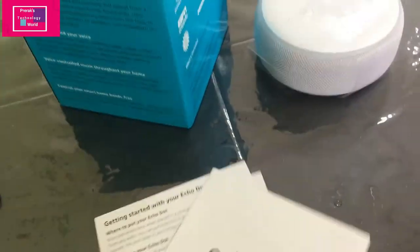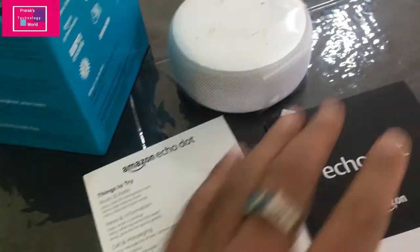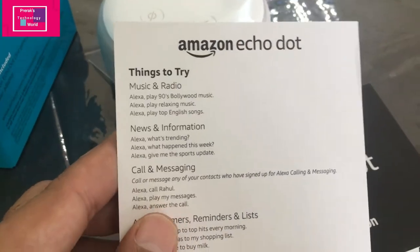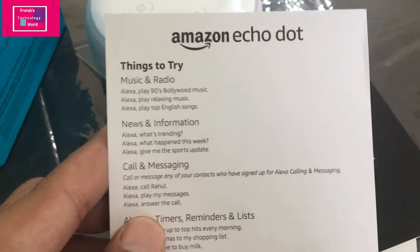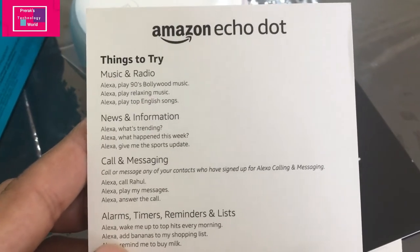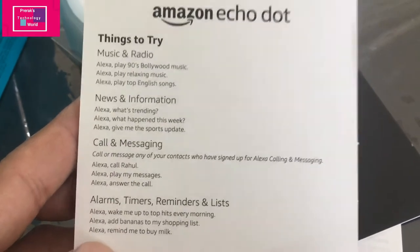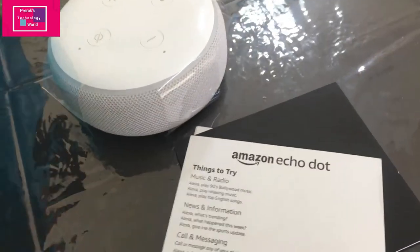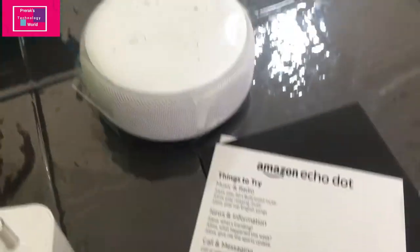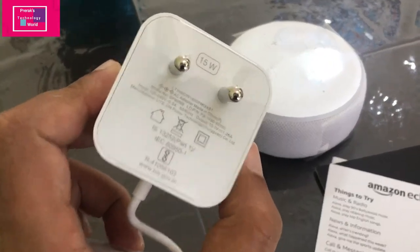Inside the box you will find a getting started booklet with sample things you can try. For music and radio, you can ask Alexa to play different music. You can ask for news, make calls, set alarms, set timers, set reminders, and even purchase on Amazon — you can shortlist items and add them to your cart.